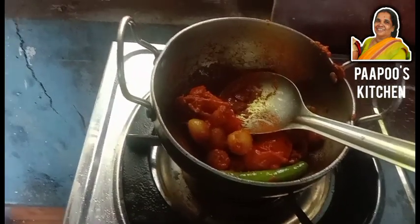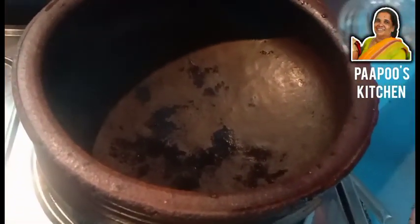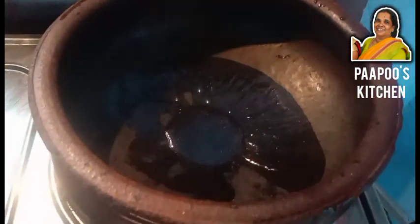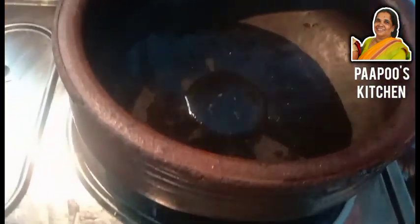We will add a little flour to the flour. We will add 1 tablespoon of flour.